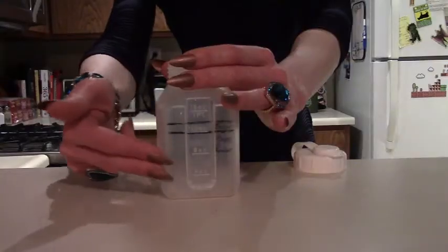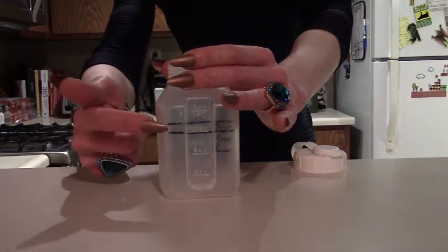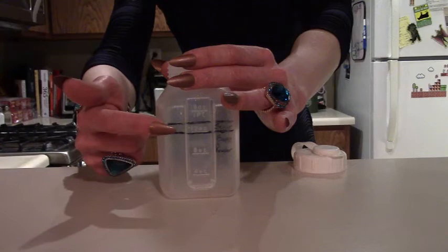you can always substitute with some baking soda. Lastly, we'll need some granulated sugar. Now that we have everything we'll need, we'll use our plastic container or a measuring cup to measure out five parts bone powder or baking soda to each one part granulated sugar.